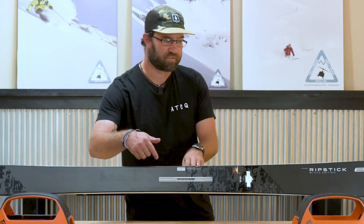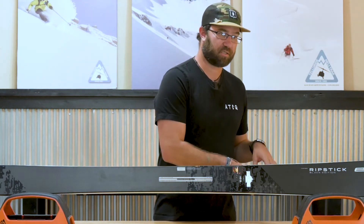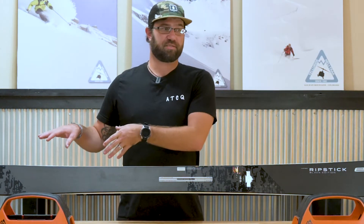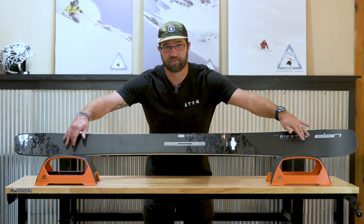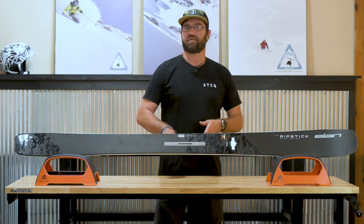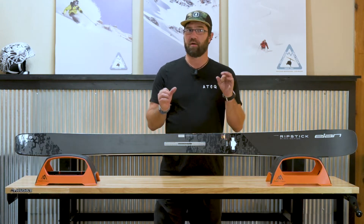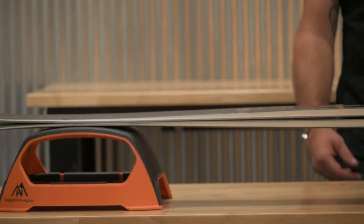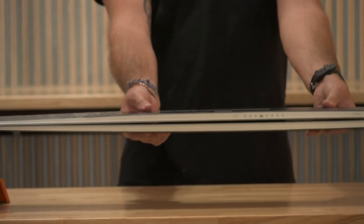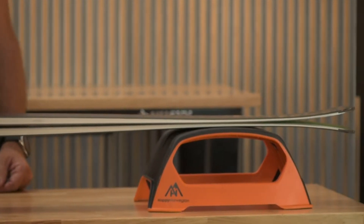The Black Edition series has two different models: a 96 and a 106. What separates the Black Edition from the original Ripsticks is they've added more carbon tubing in the tip and in the tail to allow for better power on the snow, to track incredibly well, and be super poppy and playful. That's what's really cool about the carbon tubing, which I don't think anyone else does in the market — that is what sets Elan apart from a lot of different companies out there.